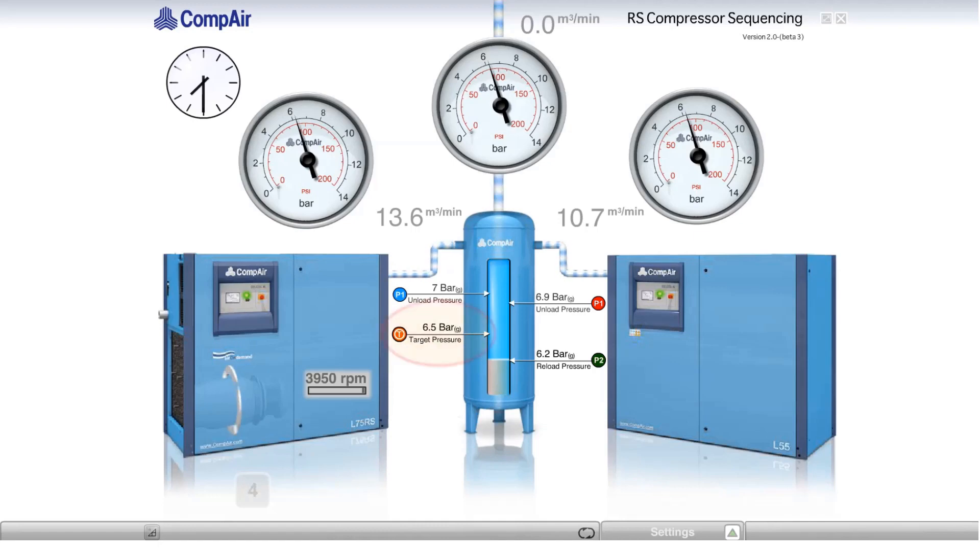The header pressure climbs to 6.5 bar. The fixed-speed machine still runs at full load, whilst the variable-speed machine slows down to maintain 6.5 bar. Because there's still no air demand, the fixed-speed machine is running fully loaded and the pressure continues to rise. The variable-speed machine wants to control at 6.5 bar, so it idles back to its minimum speed.